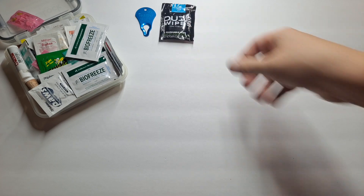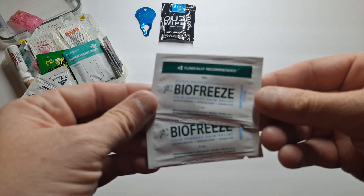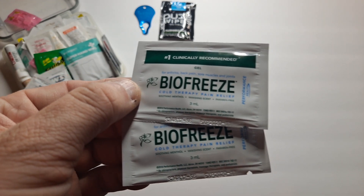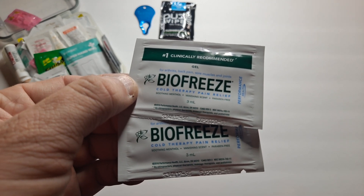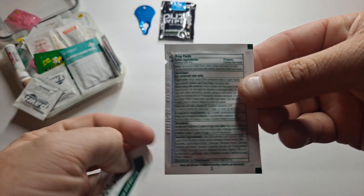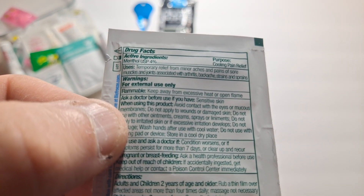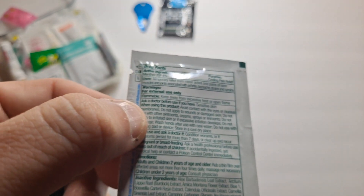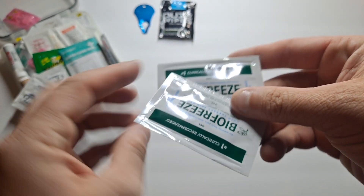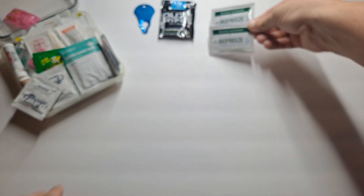Next I have two packets of BioFreeze. This is a cold therapy pain reliever — it's kind of like an Icy Hot of sorts. It's a menthol-based topical. Active ingredient is menthol; external use only for minor aches and pains. I usually use it for my knees or my shoulders after a lot of work. It has a slight blue color so you know where you applied it.